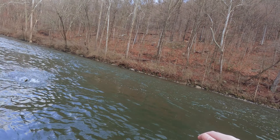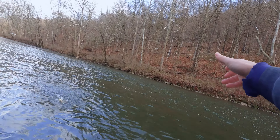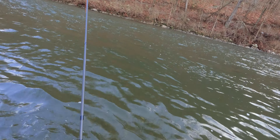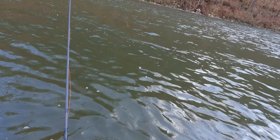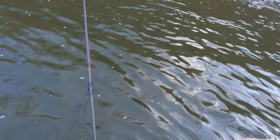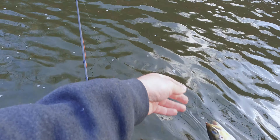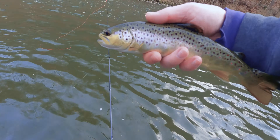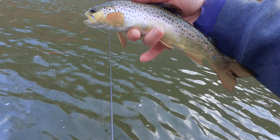We're coming up on another riffle section — this part is pretty deep. I have a small hole in my waders so I'm not trying to get soaked. Unfortunately I'd like to wade out further but I'm just going to carefully work this inner edge. Nice beautiful little fish — nice silver look too.